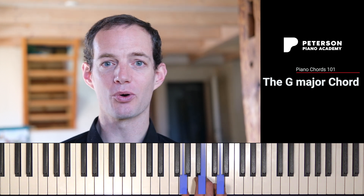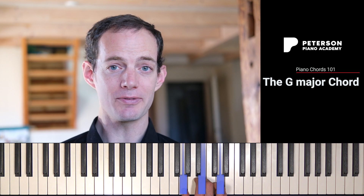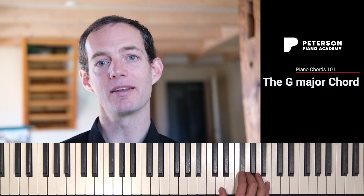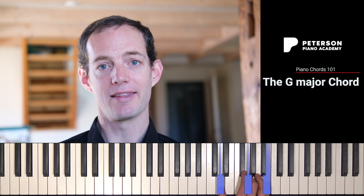Now don't forget that in a G major chord or any other chord, I can change the ordering of the notes. So instead of playing G, B, D, I could invert the chord and play B, D, G. That's what we call the first inversion of the G major chord. Or I could invert it again and play the notes D, G, B, and that's what we call the second inversion of the G major chord.